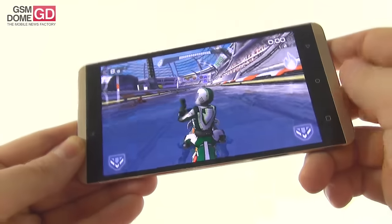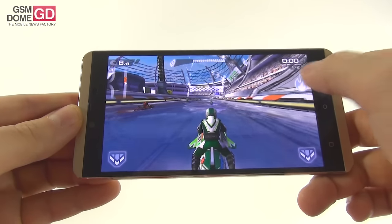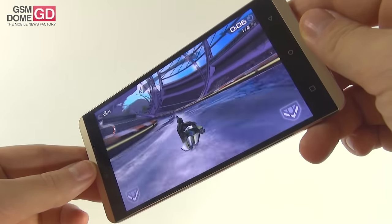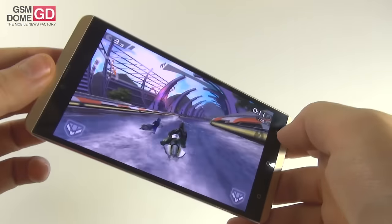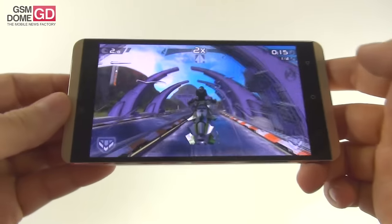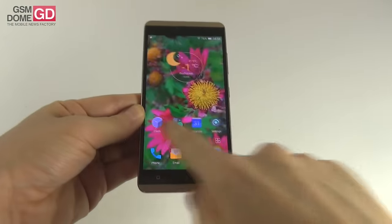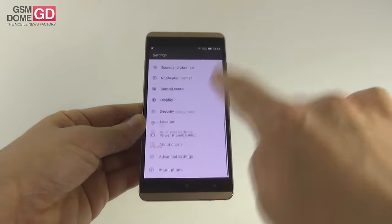Nice looking water, nice effects, a crisp screen, pretty responsive with cool lighting effects and water drops on screen — that's the gaming experience in a nutshell, pretty good. Now that we're done with the benchmarks and found them satisfying, let's see what software we're dealing with. This is Android 5.1 Lollipop with some customization.